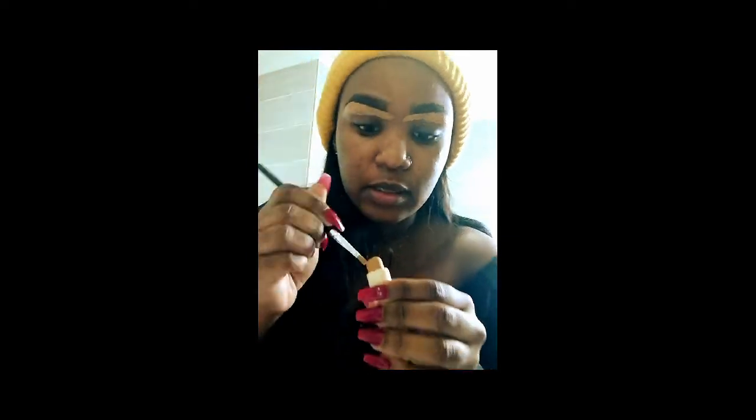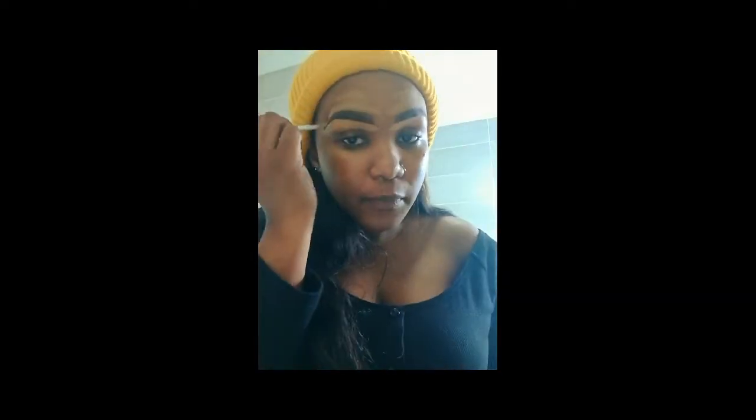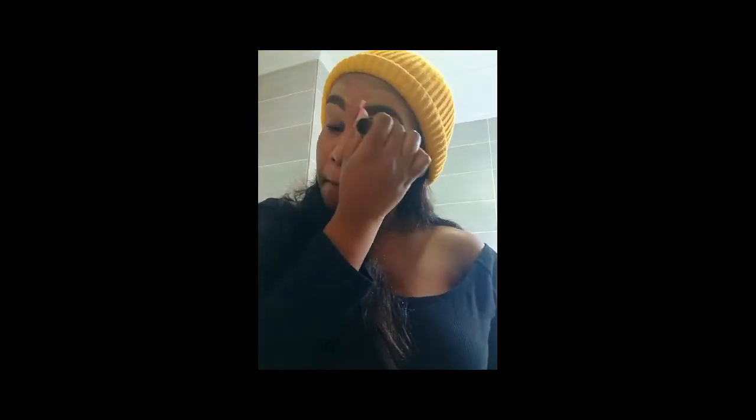This color will be a bit darker than the LA Girl Pro Conceal, and that's because you don't want your forehead to be white. Do that for both sides. Now I'm going to blend everything together, straighten my brows, and comb them up. Then I'm going to use my small blending brush to blend everything together.